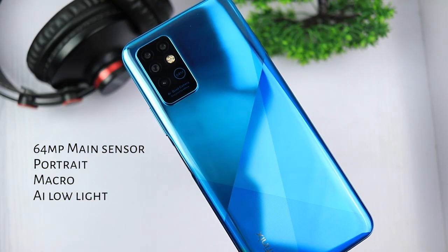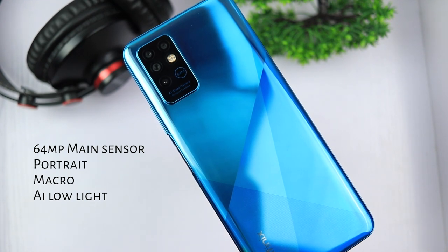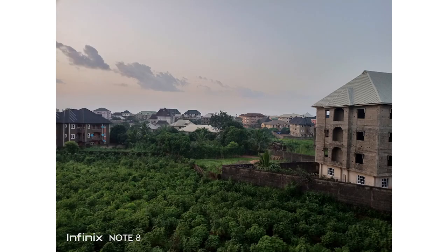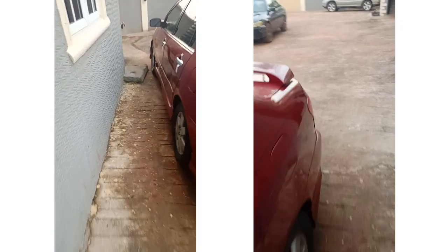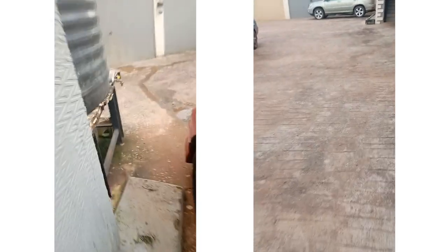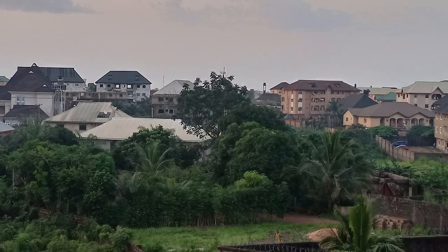The Infinix Note 8 is equipped with a 64MP main camera supported by a portrait lens, macro lens and an AI lens for night photography. The pictures came out pretty impressive — dynamic range is okay but pictures look soft when you zoom in. The macro lens works well in situations where you need to focus on tiny objects at a close focal length. Edge detection in portrait mode isn't well done even with a dedicated portrait lens. I wasn't impressed with low-light performance even though there is a dedicated night lens — the super night mode does improve results but only marginally.